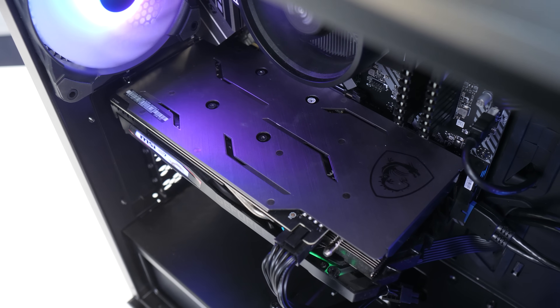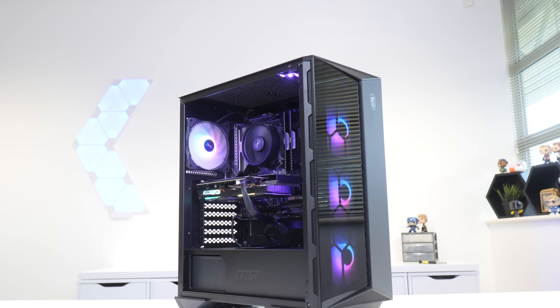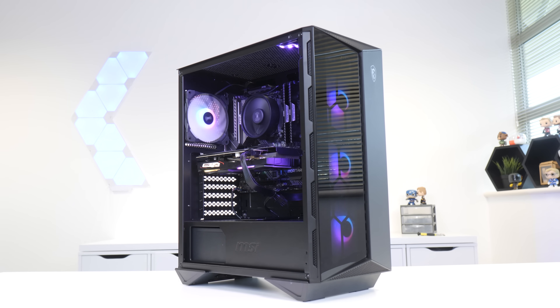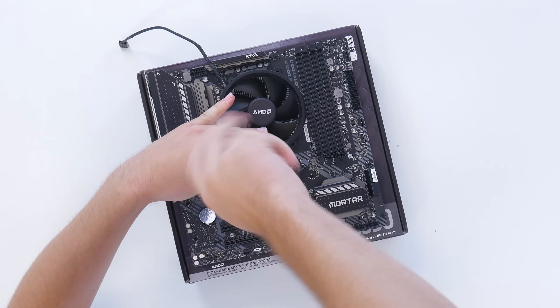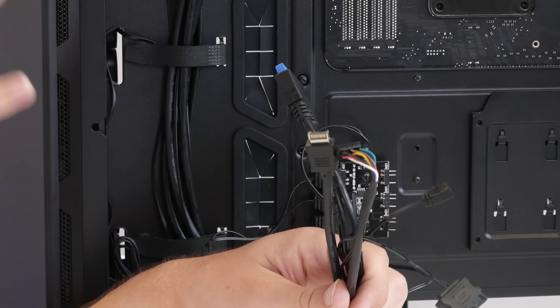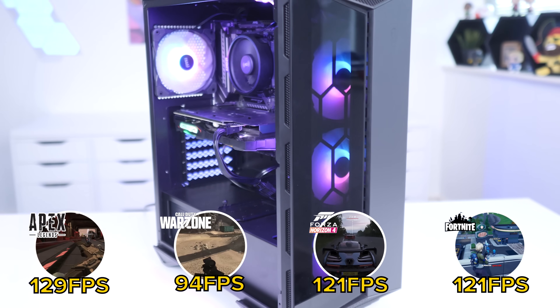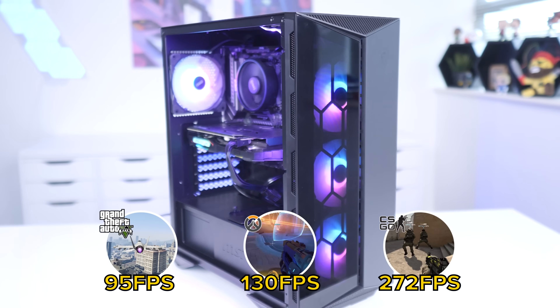What is up guys, welcome back to another Geekawatt video. Today I'm going to be showing you how to put together a $750 gaming PC build for 2020. I'm going to run you through all the parts I selected and why, the build process step by step from start to finish including all the fiddly cables, before booting this machine up to see exactly how it performs in some of the most popular titles.